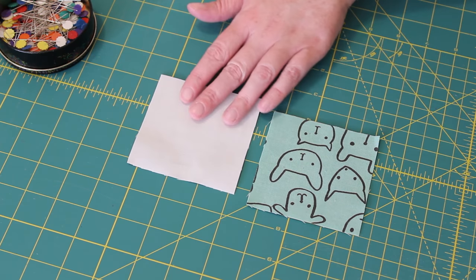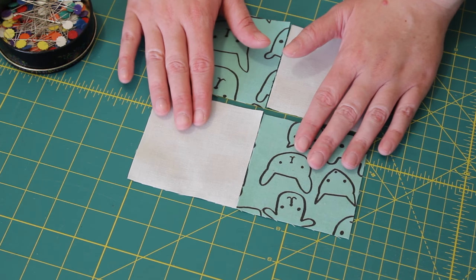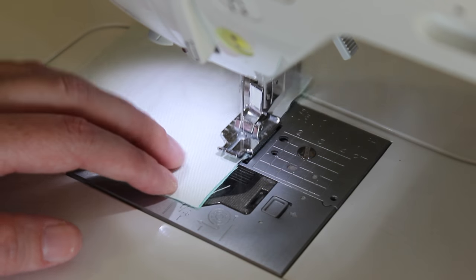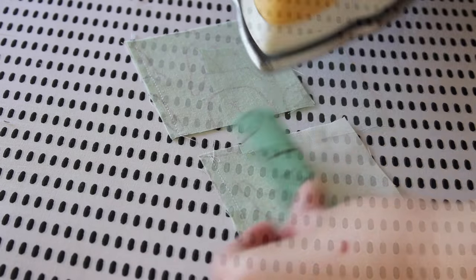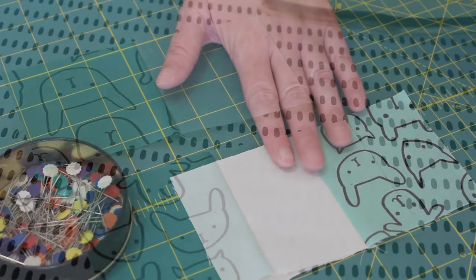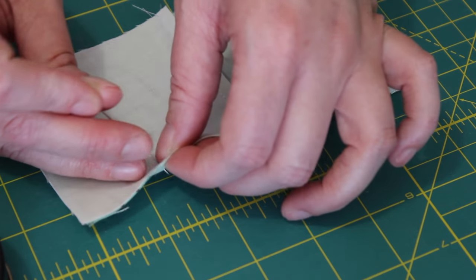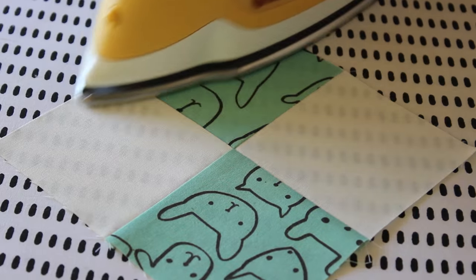Grab the two 3.5-inch background squares and two of the 3.5-inch first print squares placed to the side earlier. Lay them out into an alternating 4-patch design, flip one onto the other and pin them evenly into place. Sew a quarter-inch seam along one edge and then carefully feed through the next, chain stitching the two pairs together. Snip the joining threads and then press each of the seams towards the darker side of fabric. Lay the pairs back into place, turn one over onto the other, neatly nest the centre seams and pin the edge evenly into place. Sew a quarter-inch seam down this edge and then press the seam gently to one side, completing the centre 4-patch unit.